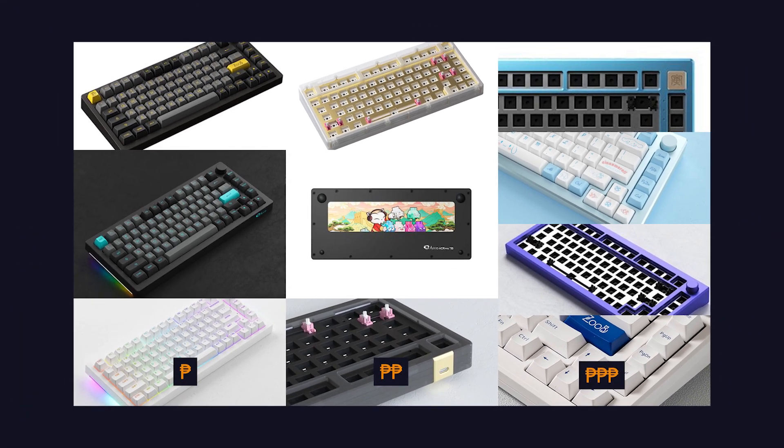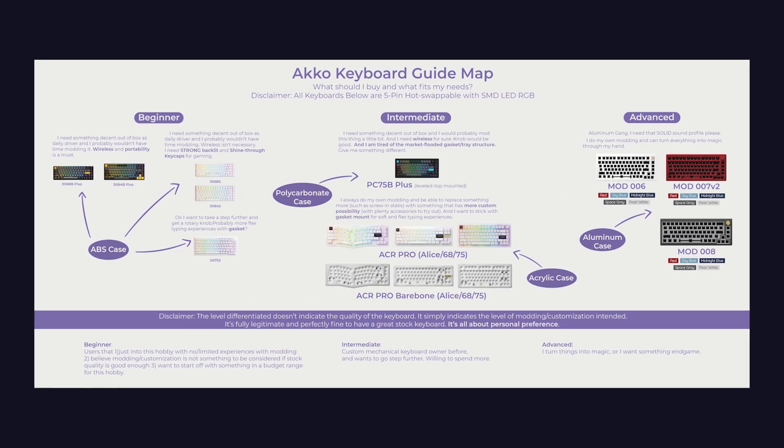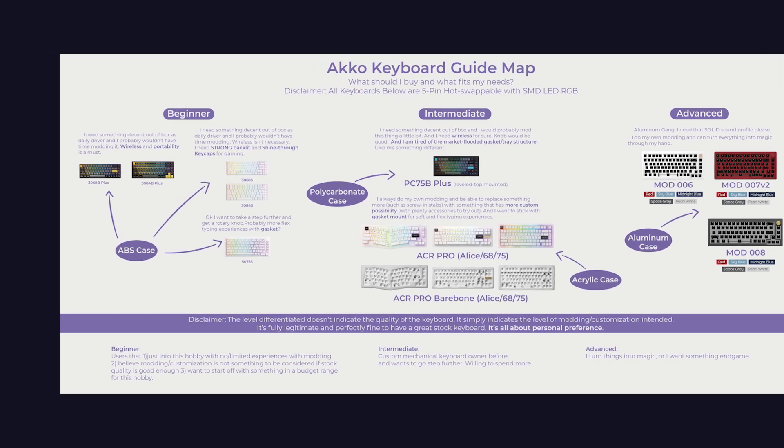I hope this video guides you in checking out all the 75% boards from Akko. They do have a guide map on their Discord channel, so make sure to check that out as well. I'll see you all in the next one.